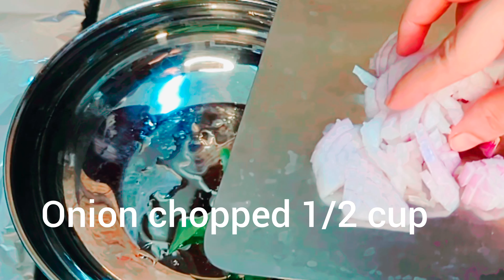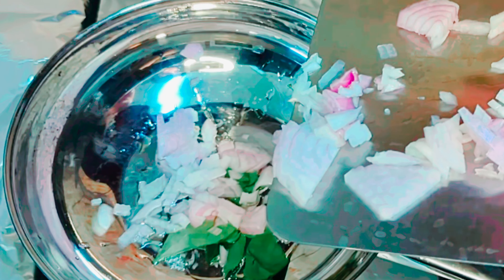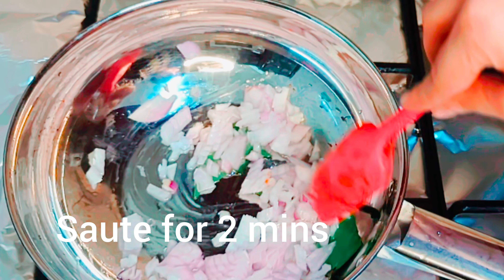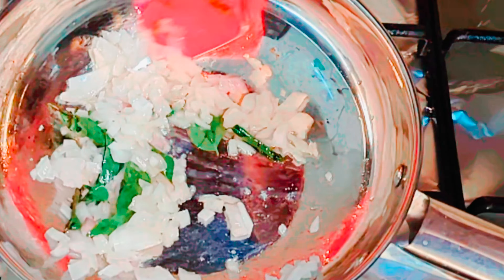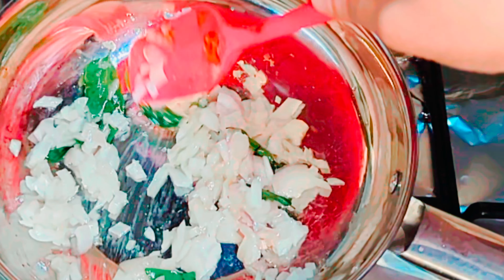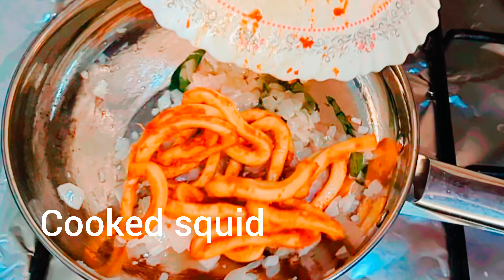In the same pan, add oil one tablespoon, curry leaves, and chopped onion half cup. Sauté for two minutes on medium heat, then add the cooked squid.